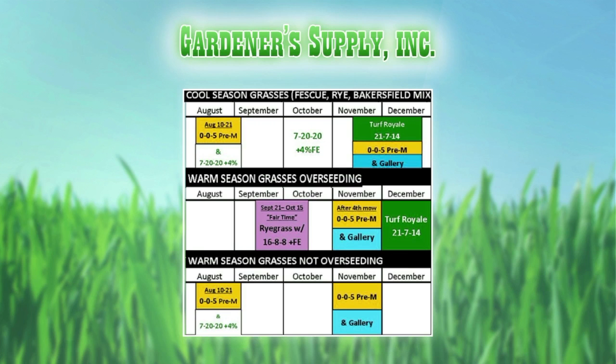The fescue lawn is going to be almost an exact mirror — pre-emergents in August. They do one more shot of fertilizer in October to help prep those lawns for the winter, the frost, and the freeze damage. And then in November/December, you can see that fertilization and continued pre-emergent application.